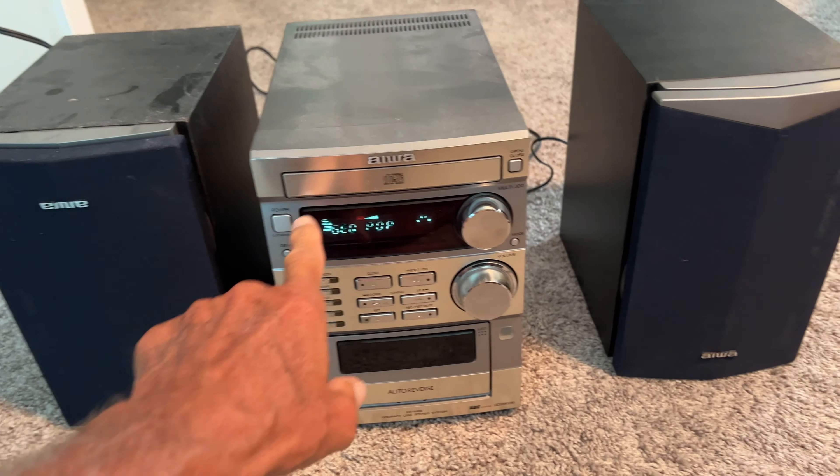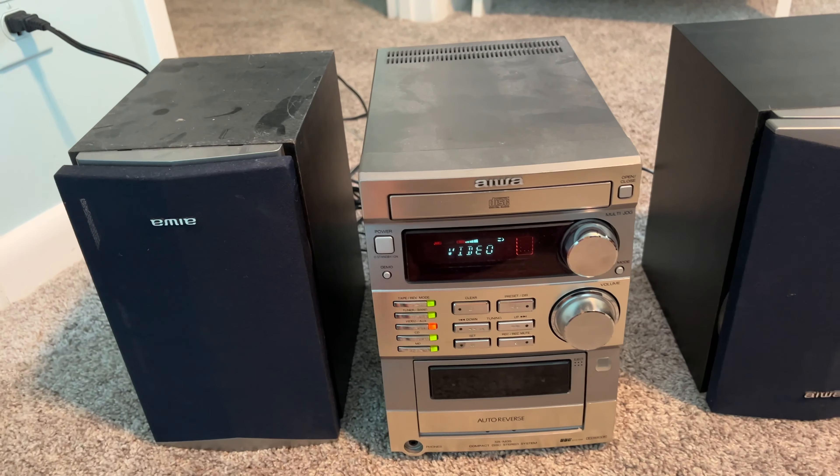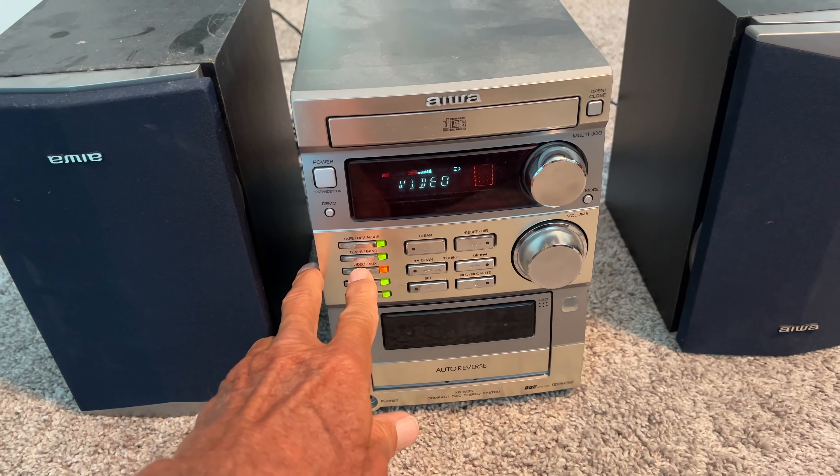I've got this 1990 stereo. It's got two speakers. I'm going to go ahead and hit the power button, and then we're going to press auxiliary, which would be an external source for music.